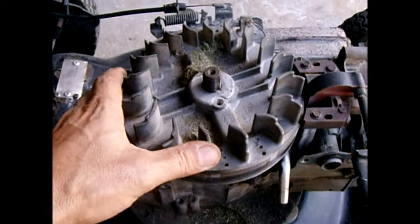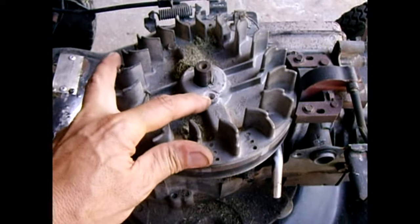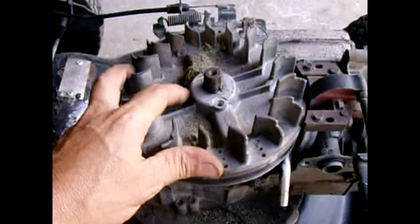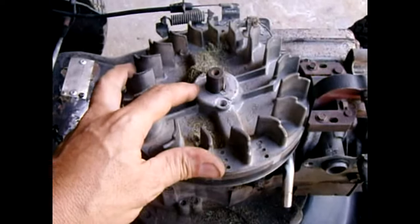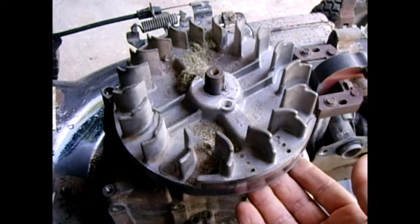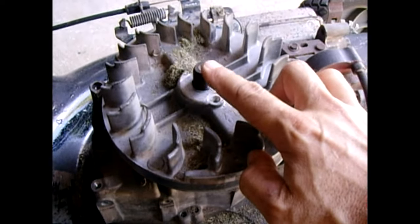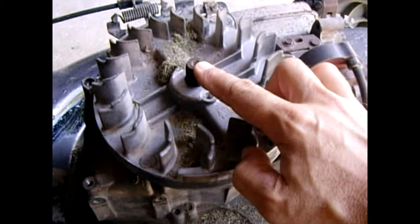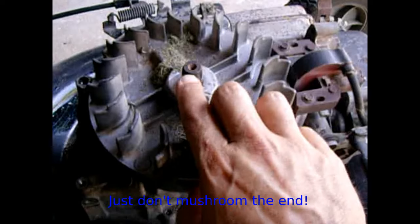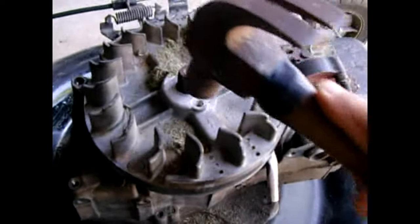Once you remove the flywheel nut — ordinarily if you have a puller you would use one, but the purpose of this video is to show how you can do these things without specialized tools. To remove the flywheel, you're going to be tapping. Do very light taps on the top of the shaft, just like an impact wrench would pound away on it. You want light taps because you do not want to damage the threads — you'll never get the flywheel nut back on.